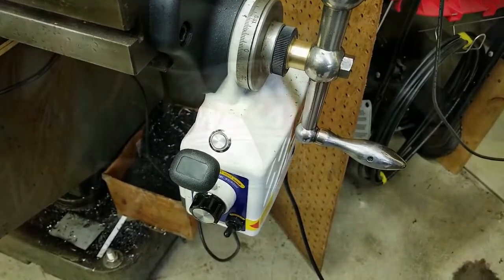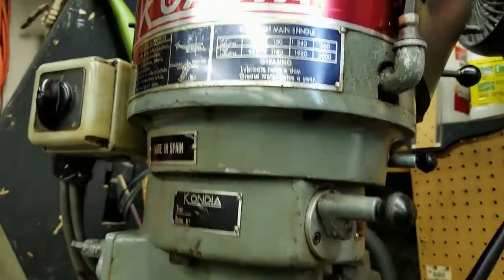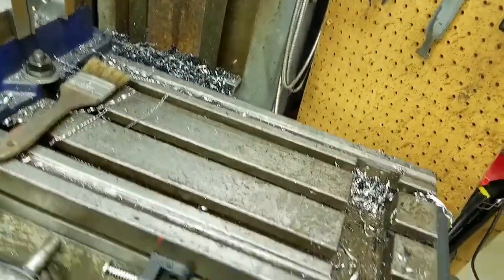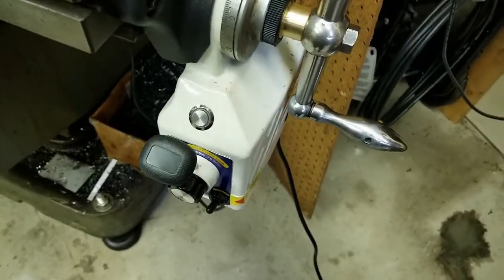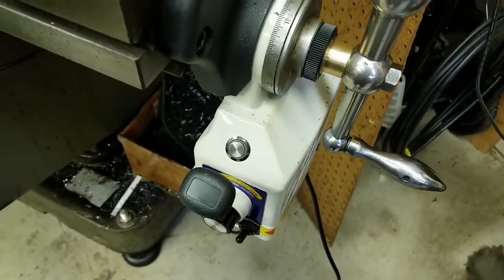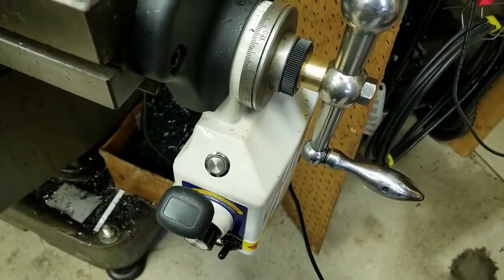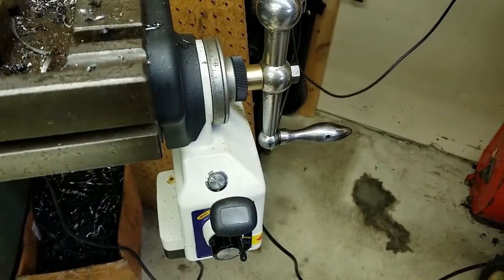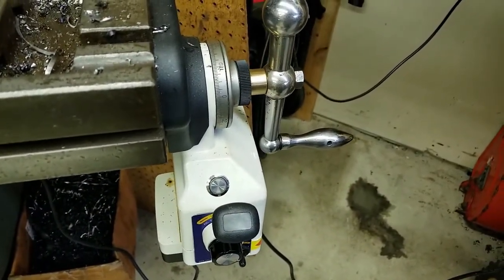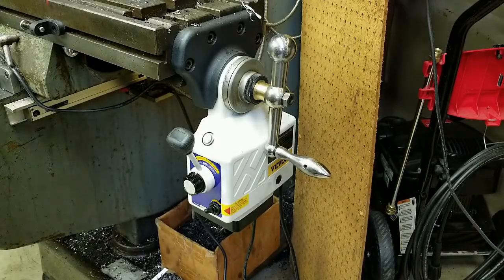First of all, I have a Condia mill, so I don't have a Bridgeport. It's dirty right now because I've been busy, which is one of the reasons I bought this — your arm gets tired after cranking and cranking. Let me start taking some of this apart and show you the things I had to do in order to make it fit, along with a couple other things. Let's get started.